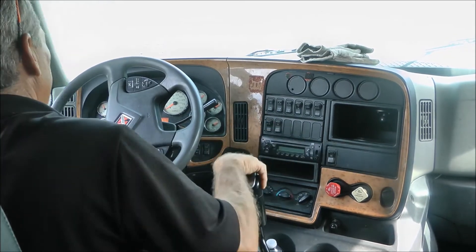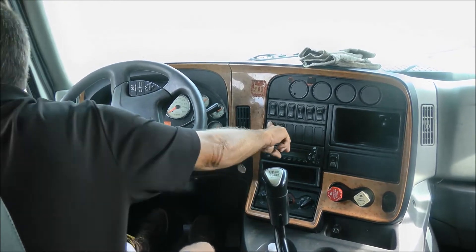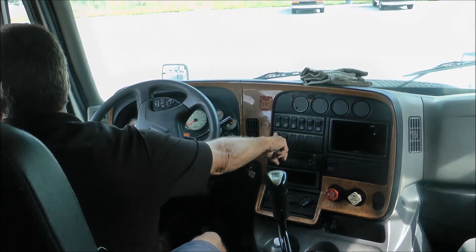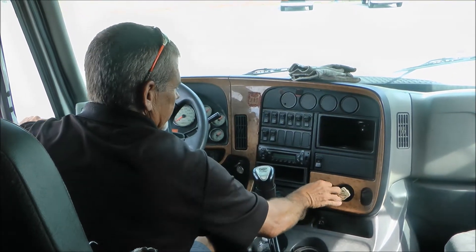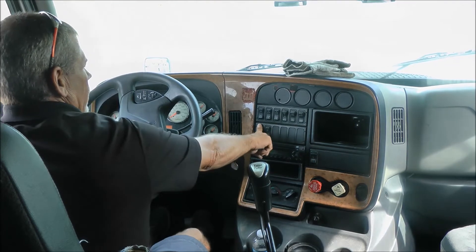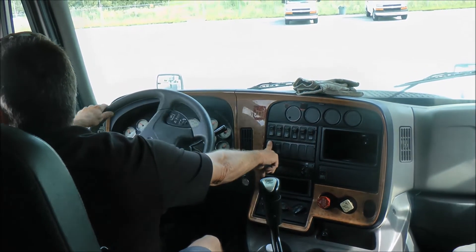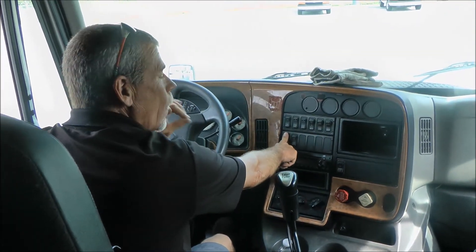I believe I'm going to have to hold that button. Normally I would get out to make sure those pins were slid in. Release your tractor brakes, leave your trailer brakes set, hold your button in and just ease out on the clutch. You feel that jerk — that tells me the fifth wheel is all the way back.